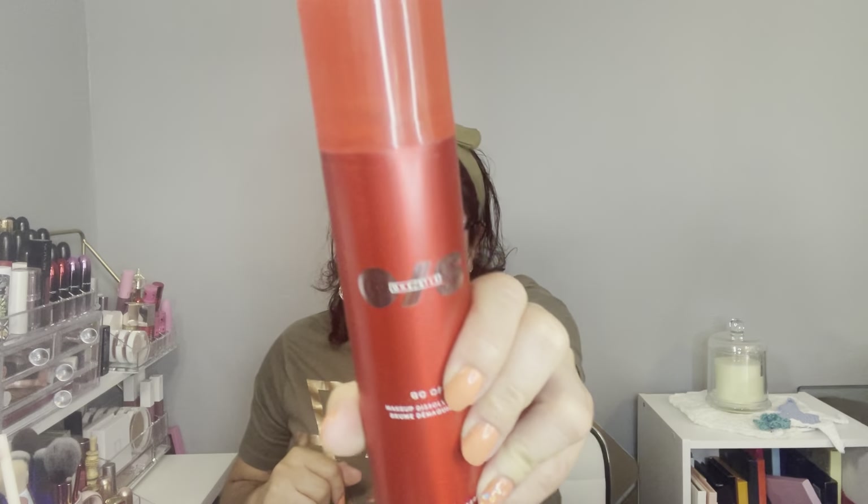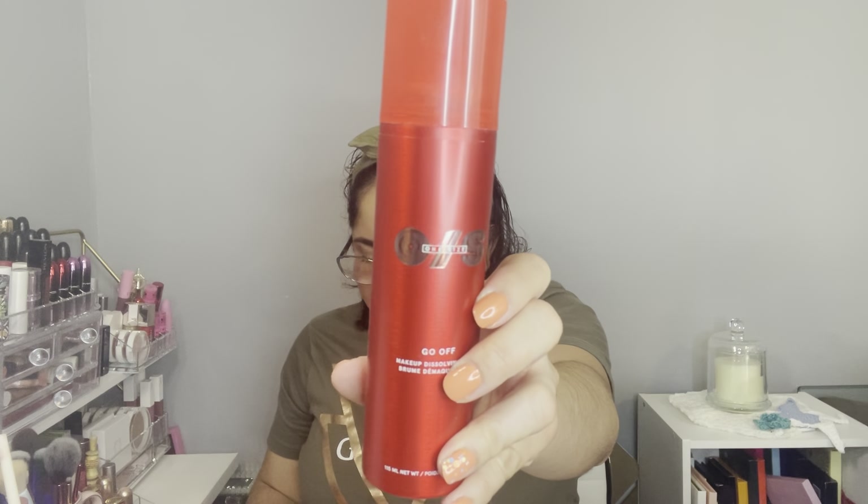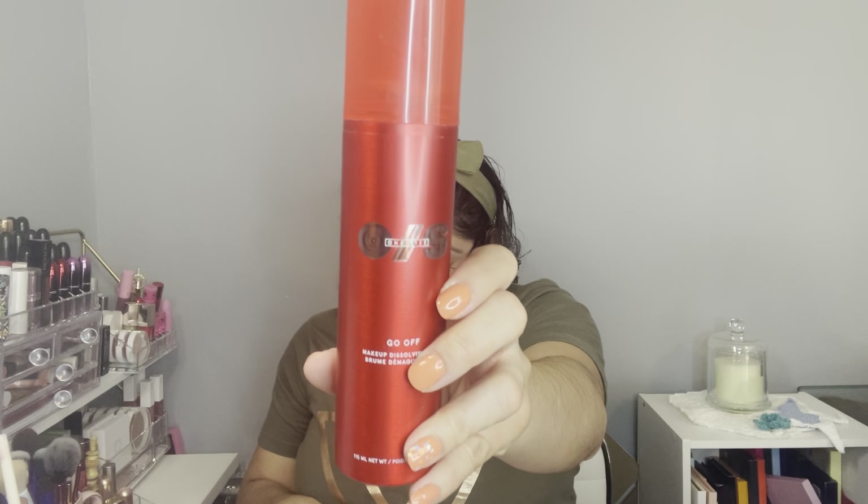The next item is this red bottle by One Size by Patrick Star — it's the Go Off Makeup Dissolving Mist. I haven't tried anything from Patrick Star but I've heard really good reviews about this one, so I want to give it a shot. Why not? Now let's move on to NARS.